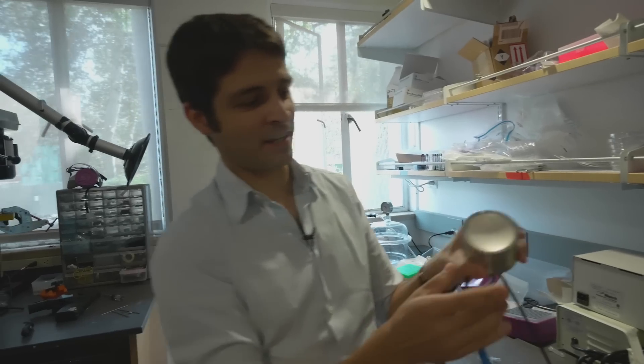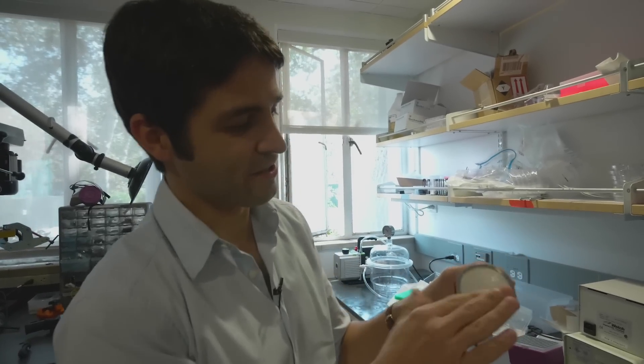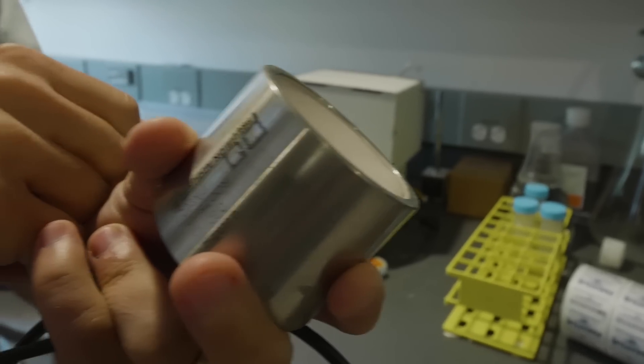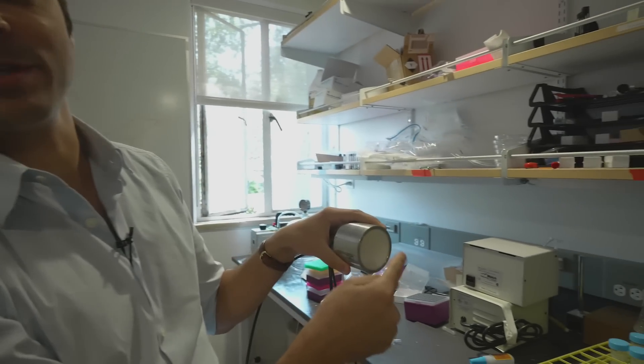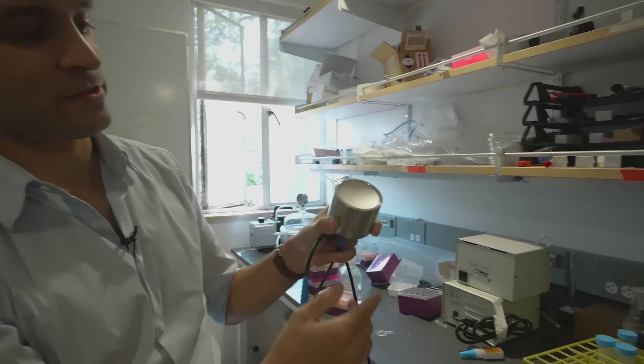We want to do it using sound waves, which is one of the few forms of energy that can be focused deep inside of the tissue and can actually permeate through things like the skull, even the human skull. This is a curved transducer, so you can see there's a slight curvature in it that will cause the sound waves to get concentrated a few centimeters in front of the face of this transducer.